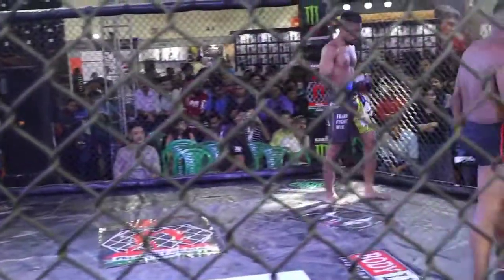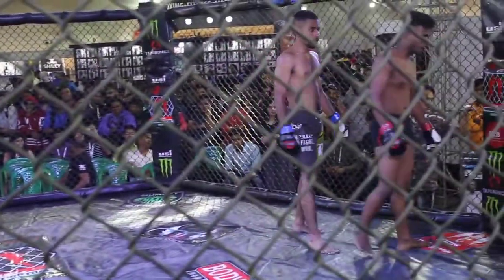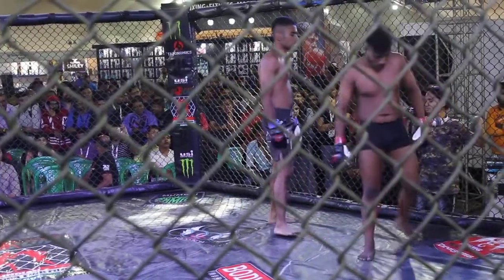And the next fight would be Rahul Williams versus Brina Sarkar.